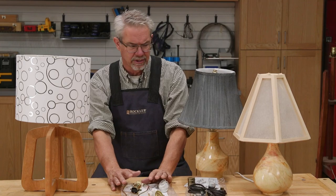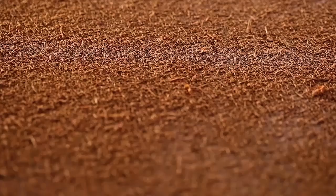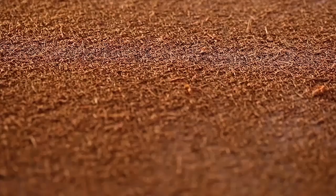So why not give it a try? Take advantage of Rockler's lamp kits, their shades, and don't forget about those free downloadable plans. I'm Rob Johnstone from Woodworkers Journal. Thank you for watching.